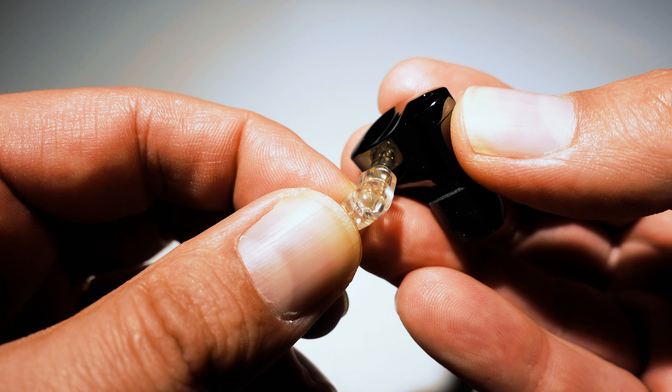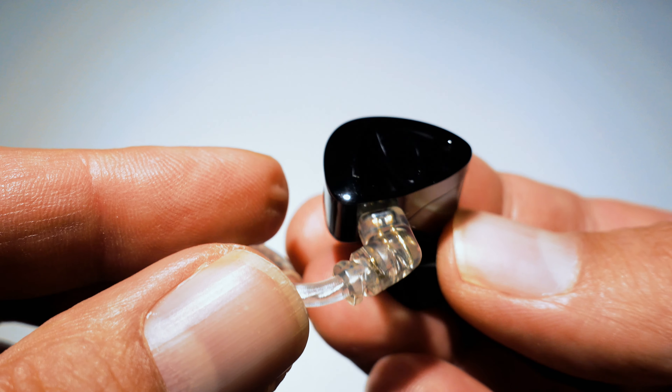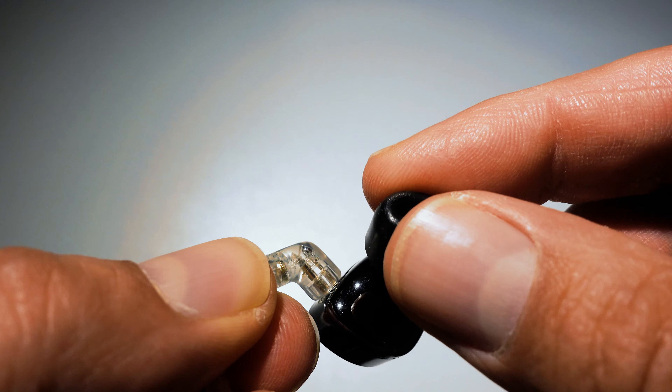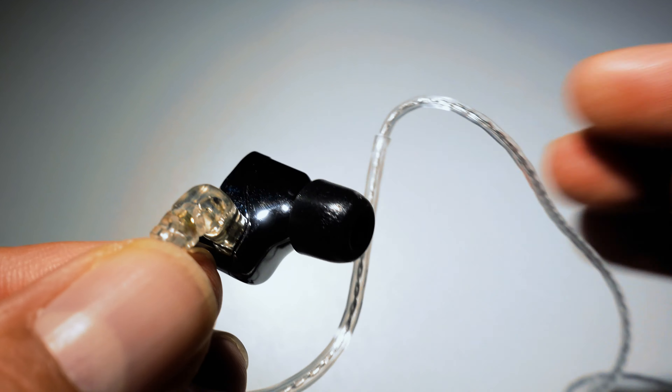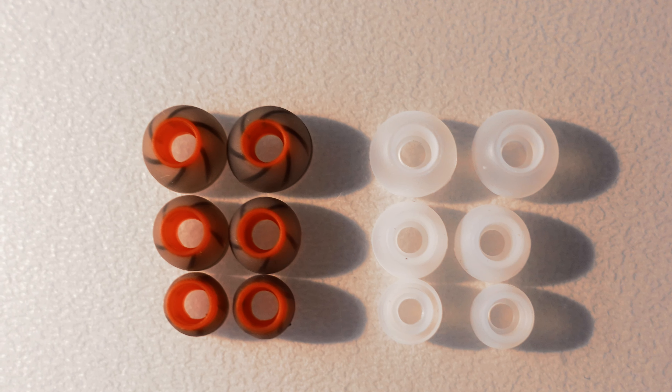The gorgeous looking shells have a metal construction and use a two-pin 0.75 millimeter connection. Included in the box is a 120 centimeter long cable fitted with a 3.5 millimeter plug. They come pre-installed with foam eartips, and you also get three pairs of wide-bore silicon eartips plus three pairs of narrow-bore silicon eartips.